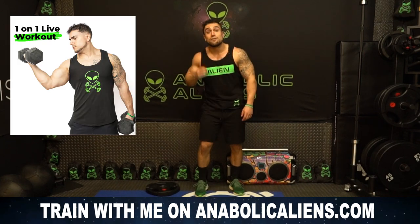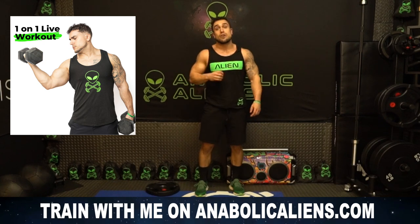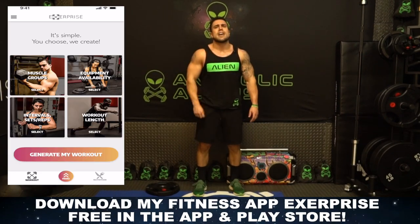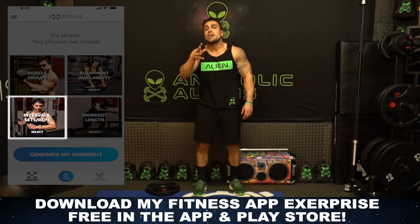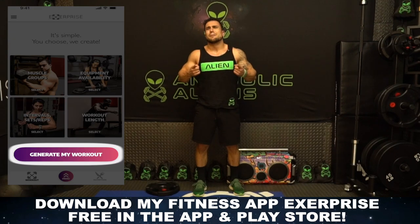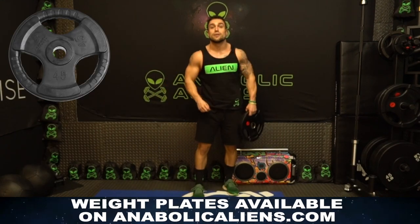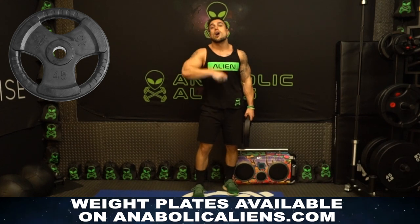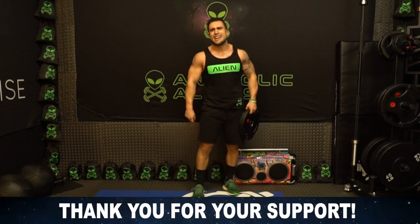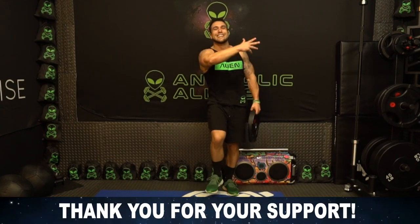If you're looking to train with me, I'm doing live workout classes on my website www.anibalcanals.com — head over there and you can train with me one-on-one. If you don't have my fitness app XPrize yet, head to the app or play store — it's a free download where you can generate unlimited workouts, meal plans, and we have a ton of features coming. If you need a weight plate, head to www.anibalcanals.com shop — our partner Gronk Fitness has an awesome weight plate product. Let's get it aliens, I'll see you in the next video — thank you for your support, peace!